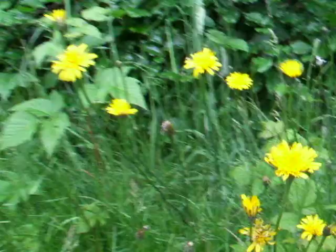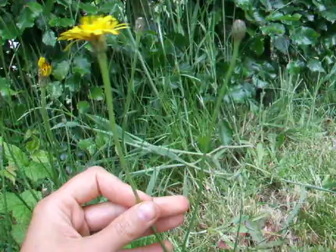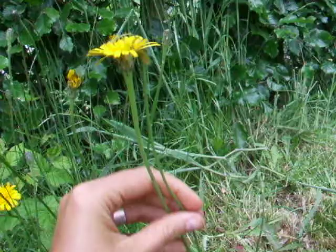As you can see, this is a dandelion look-alike, but it has one huge difference. As you can see here, it has a forked stem, so it can have two or more flowers on one stem, whereas dandelion always has one flower on each stem.